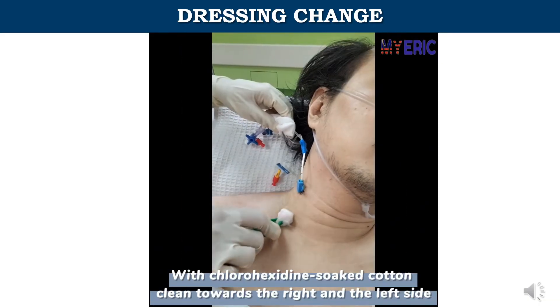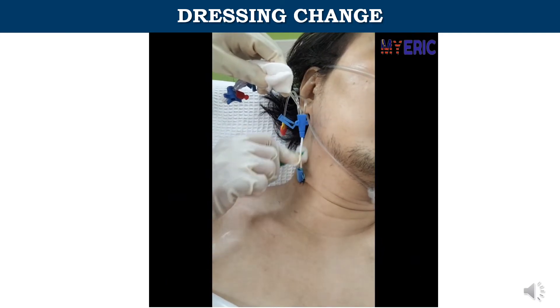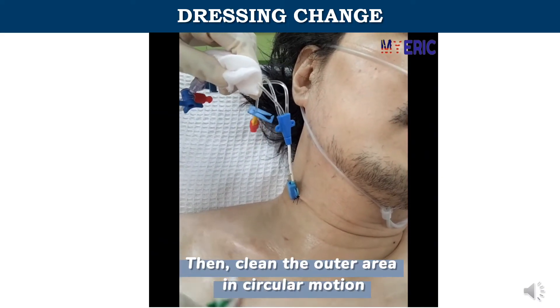With chlorhexidine-soaked cotton, clean towards the right and the left side. Then, clean the outer area in a circular motion.